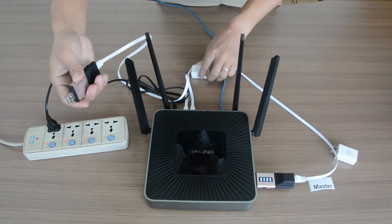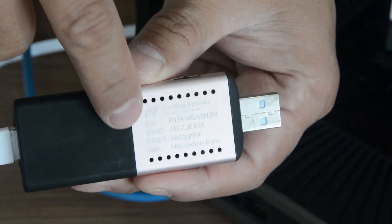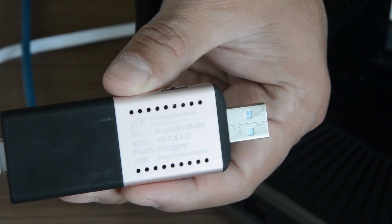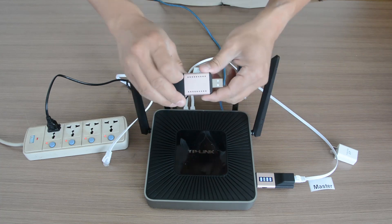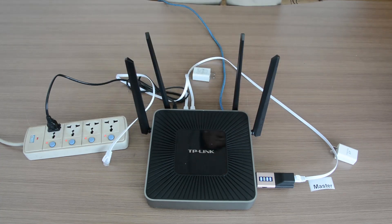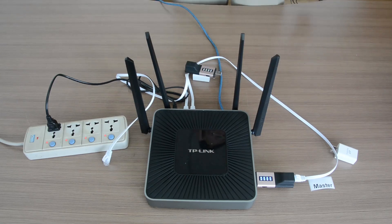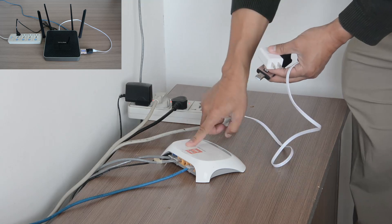Next we're going to connect a computer to the remote dongle by using the hotspot name written on the back of the dongle — the SSID and password. Once your computer connects to the remote dongle, it should have access to the network that the master resides on.